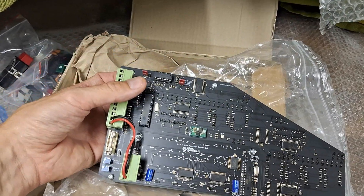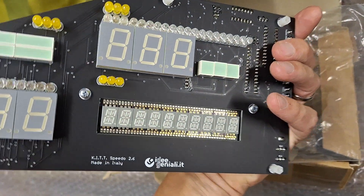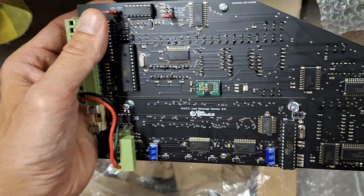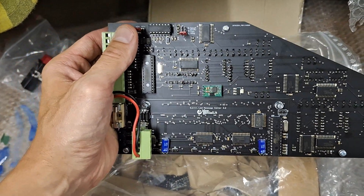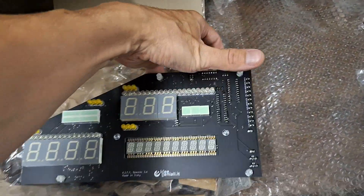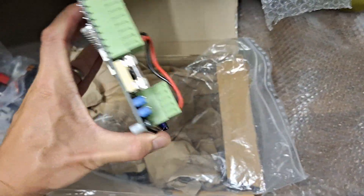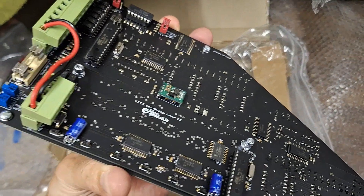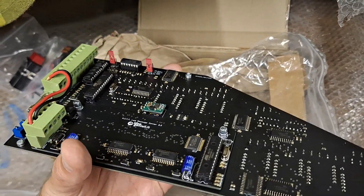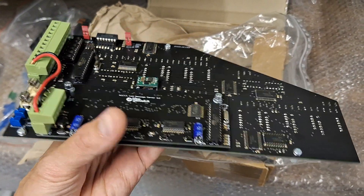One thing I find a bit strange is that the message center here is a separate board. It gives you the possibility to install the message board separately wherever you want — useful if you didn't want a complete Knight Rider dashboard. But if you're building the whole thing together in one piece, there's no real necessity to have a second board that you have to screw together and connect with separate wires. It gives you the option, but it's an additional piece to put together.